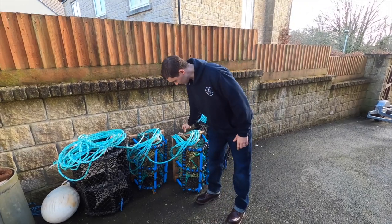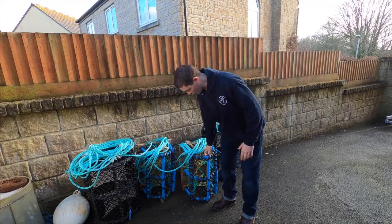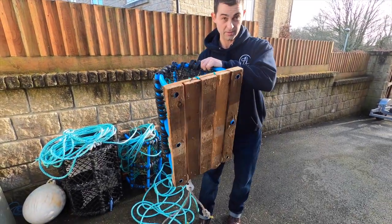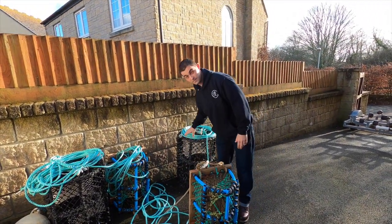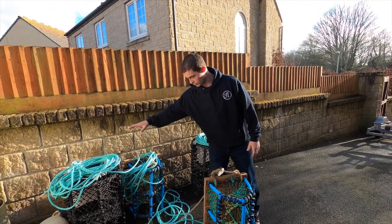Now these pots that I make, they are slightly buoyant so you have to add weights to them. As you can see, I have steel weights in the bottom because the base is made of wood and it's made of plastic pipe. These steel commercial ones are very heavy anyway, which is why I put a steel weight on each end.